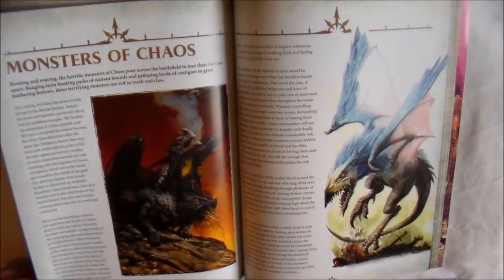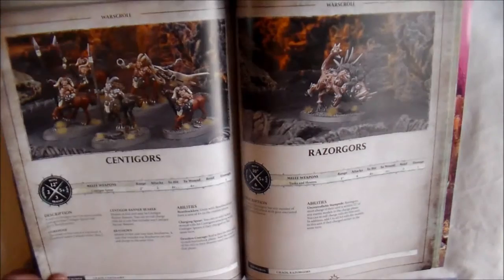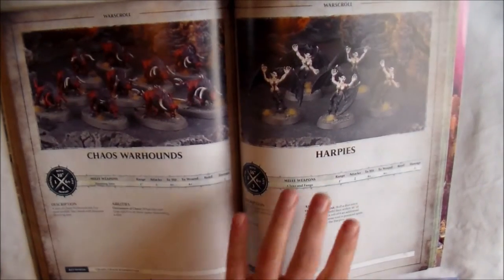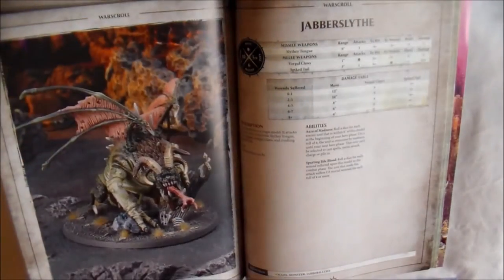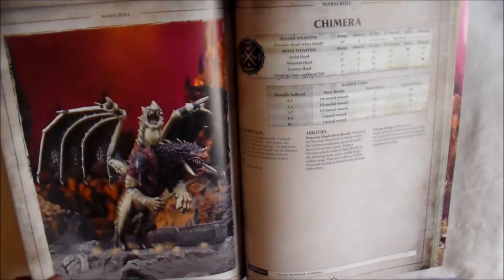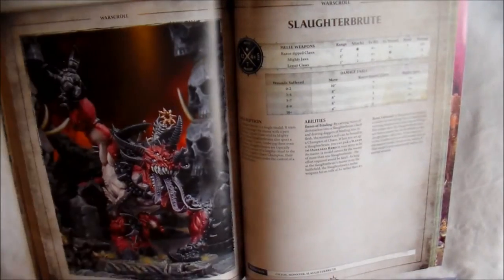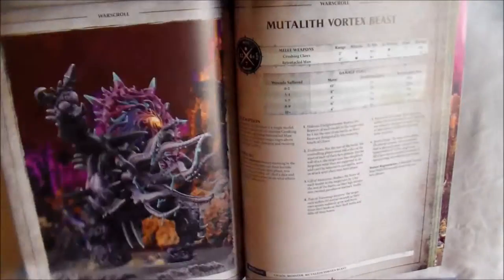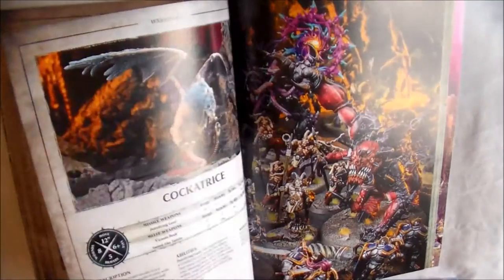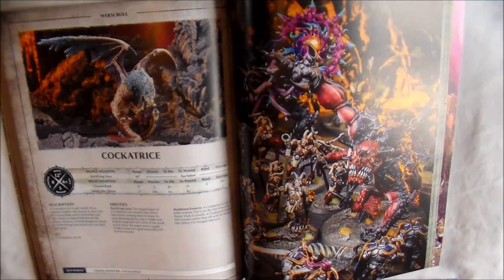And then we move on to the Monsters of Chaos. There's a cool few in this since they're monsters. You get nine War Scrolls: Cyngor, Razorgor, Chaos Warhounds, Harpies, the Jabberslyt — your old Beastman Jabberslyt — a Chimera, which is a really great looking model, the Slaughterbrute which I like, the Mutalith Vortex Beast which I don't like, and the Cockatrice. That's nine War Scrolls altogether for the Monsters of Chaos.